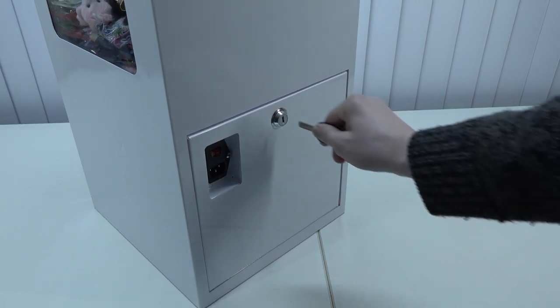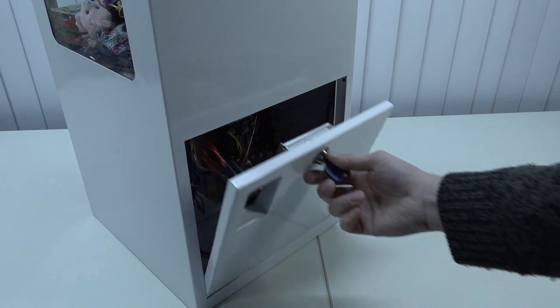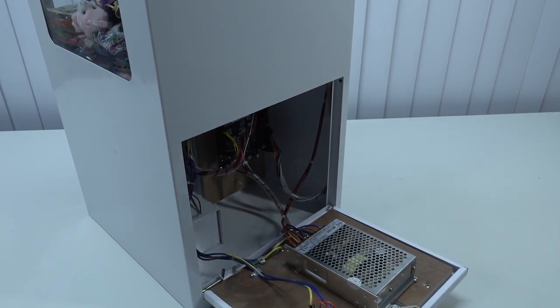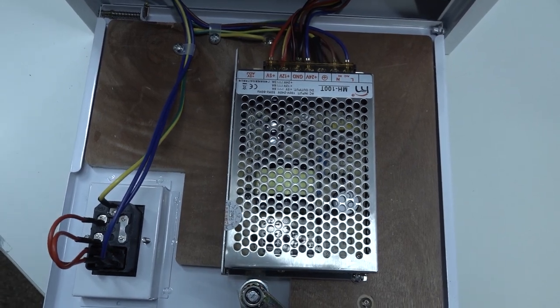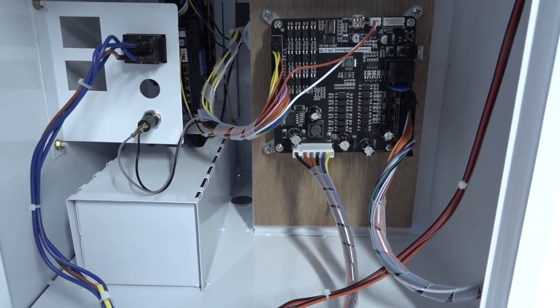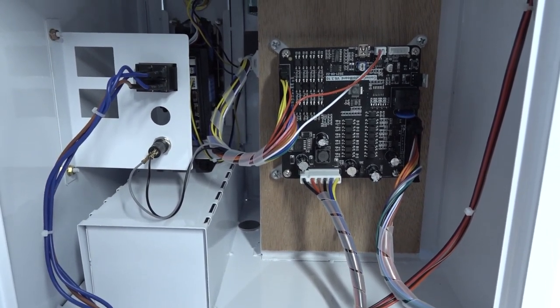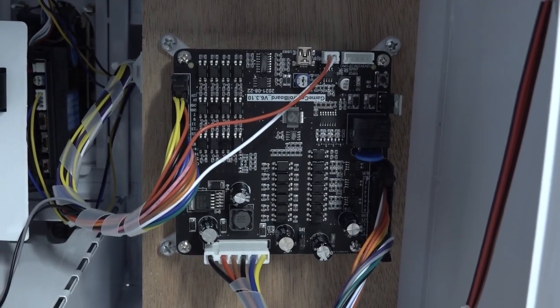We can remove the back panel and here we find a piece of plywood that has been assembled to the metal. Here we also find the power supply, which can be replaced fairly easily if you need to do that for maintenance or if you want a different one. At the back we can also find the PCB, or basically the control board for controlling everything — and that's the only thing we're going to find on the inside.